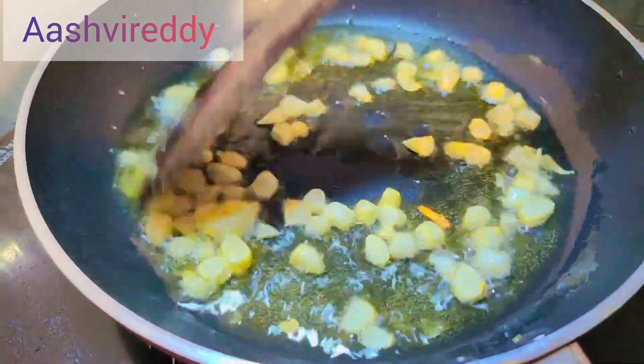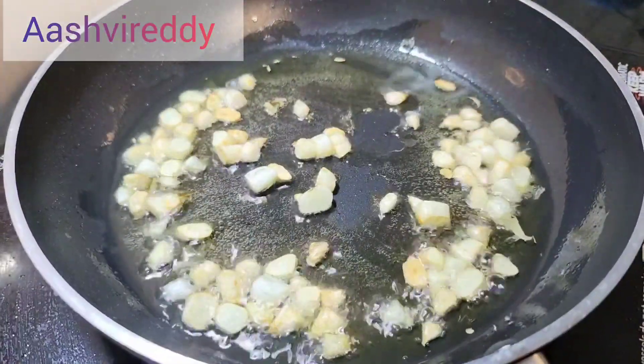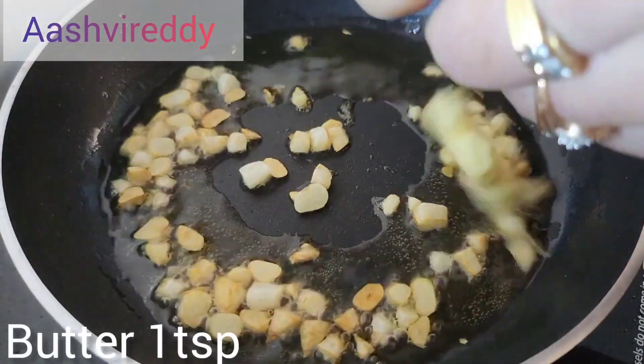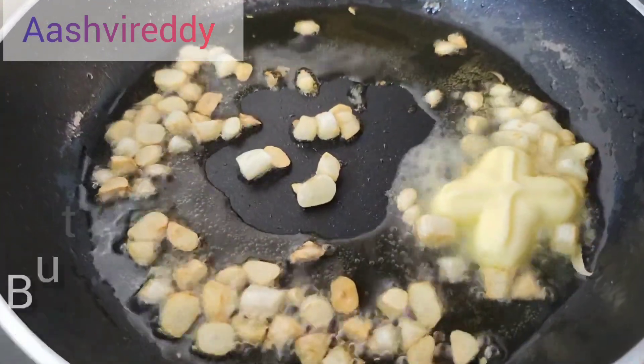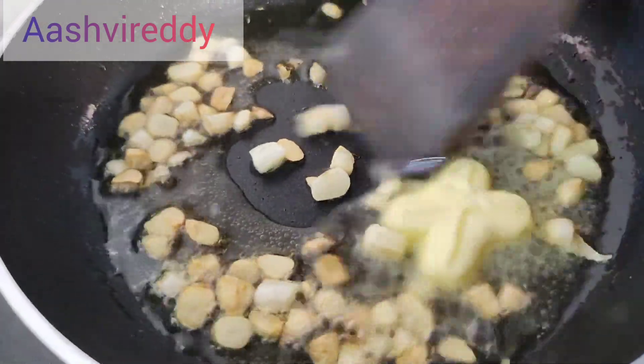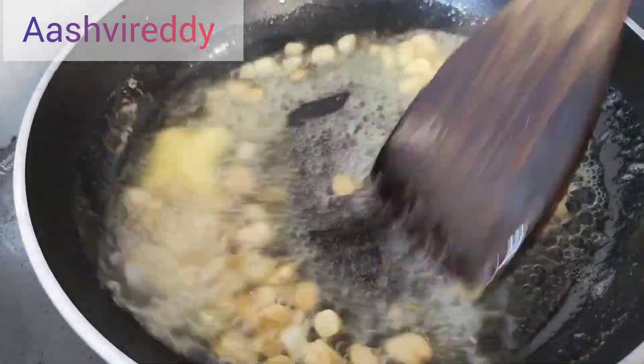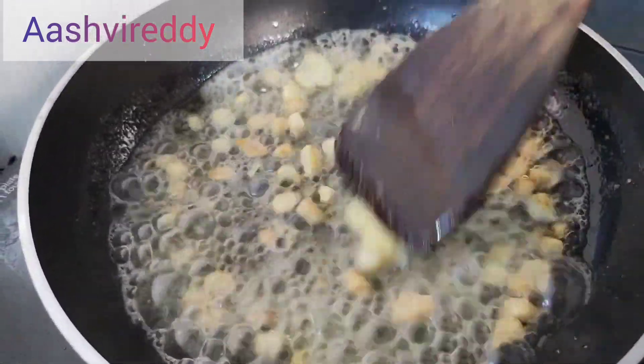Add a little bit more olive oil — about 1 tablespoon — to build up the flavor.